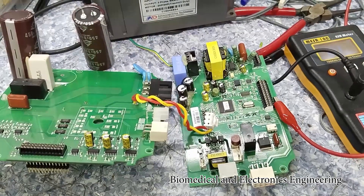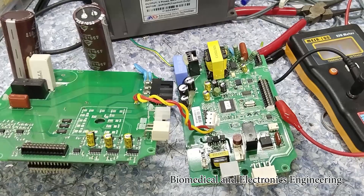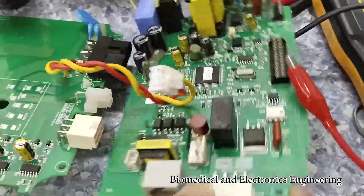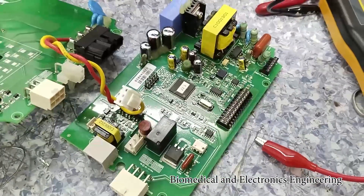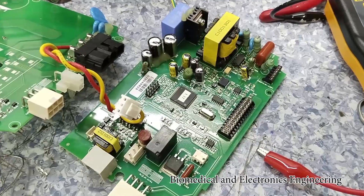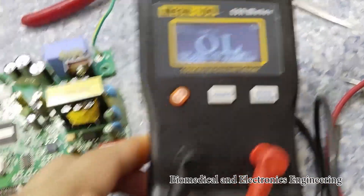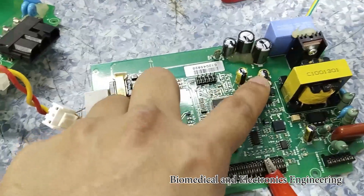Good day guys, so I have here a treadmill board and we are going to fix this one. Based on my initial checkup, I think the problem is coming from this control board. First, what we are going to do is check these capacitors using this ESR meter, which will help us check the capacitors without removing them from the board. We will start from these capacitors.